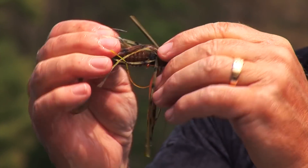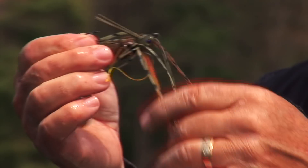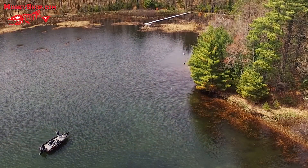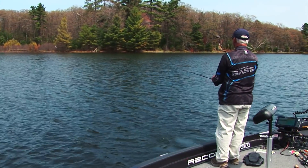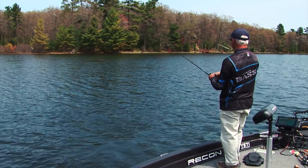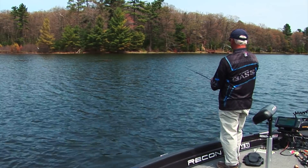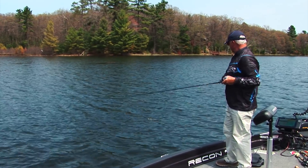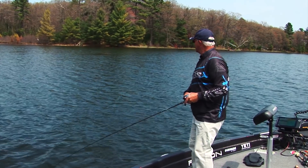Okay, you catch a bass — check your line, check your weed guard, everything looks good, check your grub — and then you go back and you catch another one. Just like I'm anchored in walleye fishing. Just a gas doing this, I'm telling you.